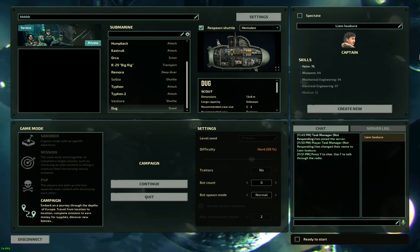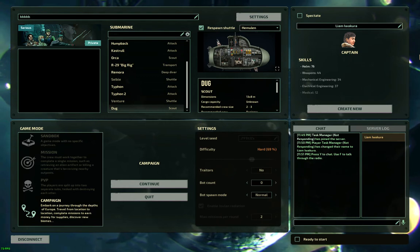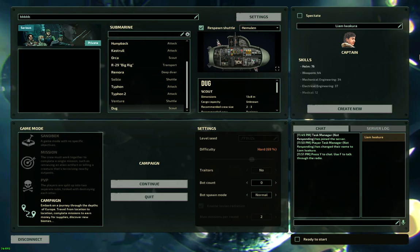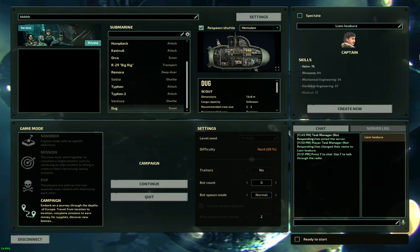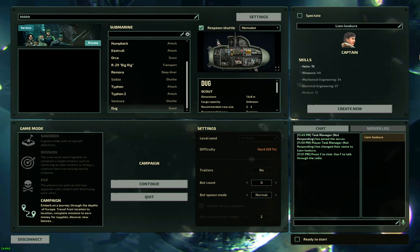Hey guys, I'm here today to showcase a cool seven-component reactor controller that's got a lot of nice features from the Steam Workshop. I'm also showcasing a two-component WiFi addition to it that I've made, which makes it voice-controllable from anywhere on the ship, including up to 50 meters EVA reliably, or 100 meters EVA if you're lucky.